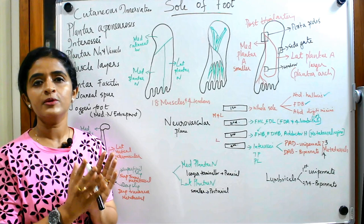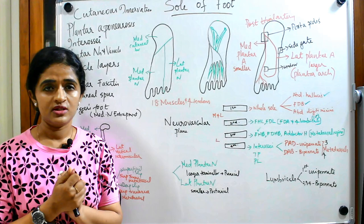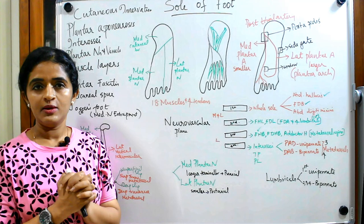Deeper to the muscle layers you have the bones which form the skeletal framework of the foot. The superficial fascia is mainly made up of fibro-fatty tissue and cutaneous nerves and vessels, which connect the skin with the deeper fascia through many fibrous septa.